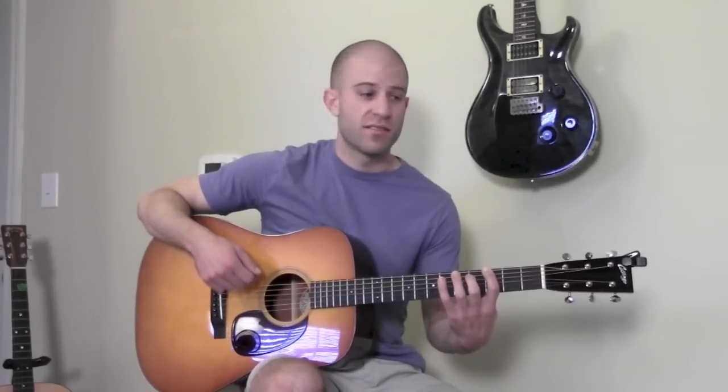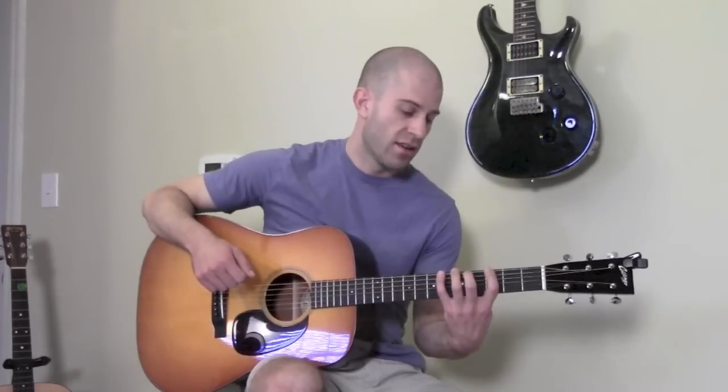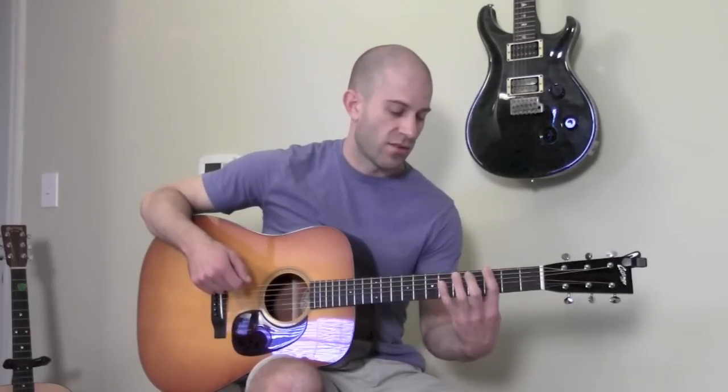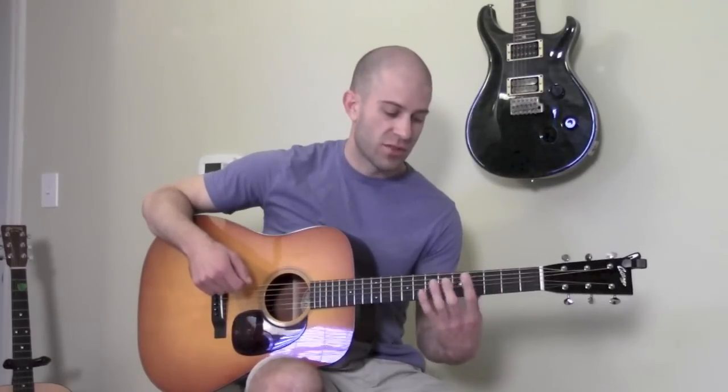But say I'm playing a solo in a song that's in the key of A — not the key of G, but the key of A. Well, I want to play that first position in the key of A minor pentatonic, so all I would do is move up toward the root note.